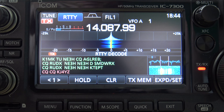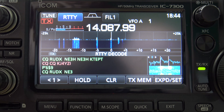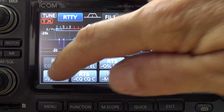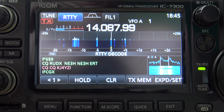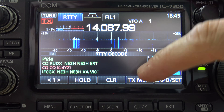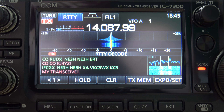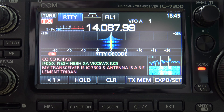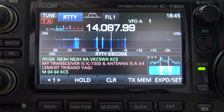I'm transmitting right there — it works like a macro. Let's see if he responds. No, he's too busy going too fast. Anyway, you get the idea. Macros are on there where you can edit these to different ones. 'I wish I had a three-element tri-bander' — that's one from the factory. But anyways, you get the idea.